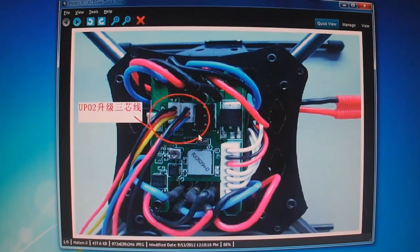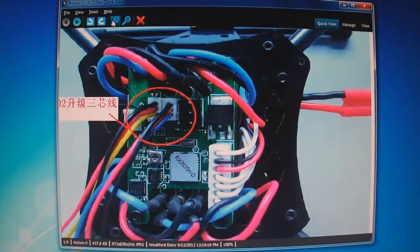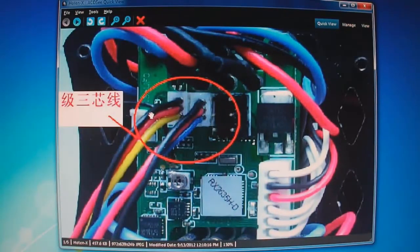I have pictures here to show where the upgrading wires plug into the RX for each model. For the Hotten X, this is where the upgrading wires plug in. Let me zoom in — black, red, yellow on the left, and black, red, blue on the right. These are polarized, so they only go in one way.